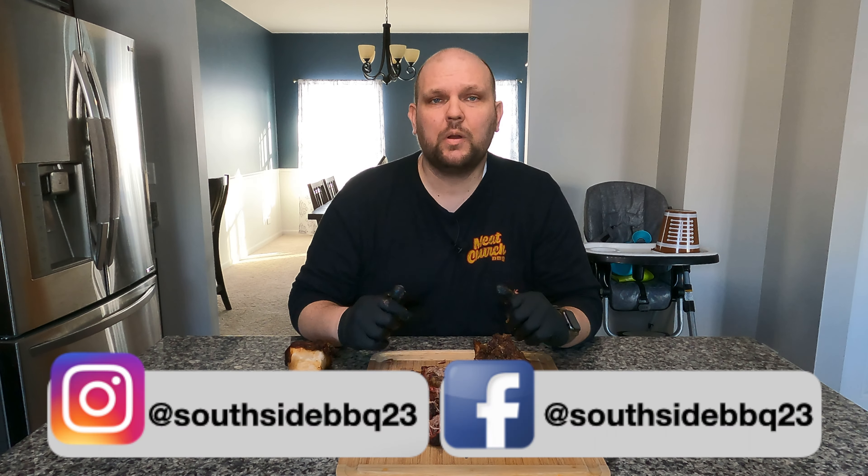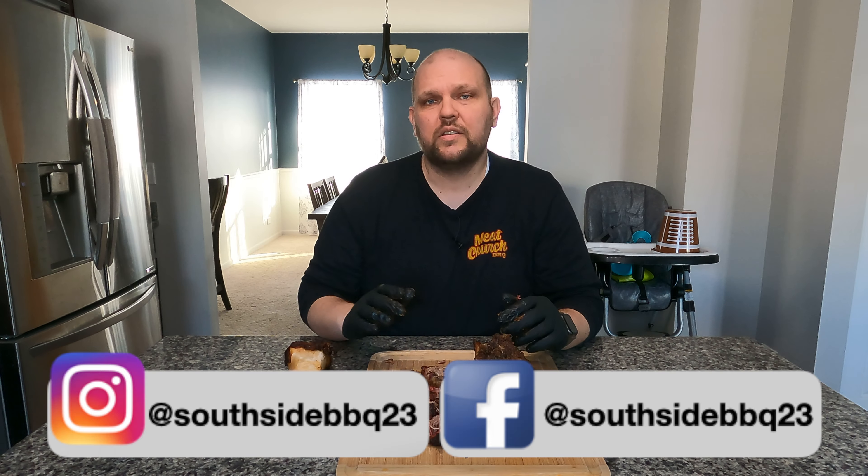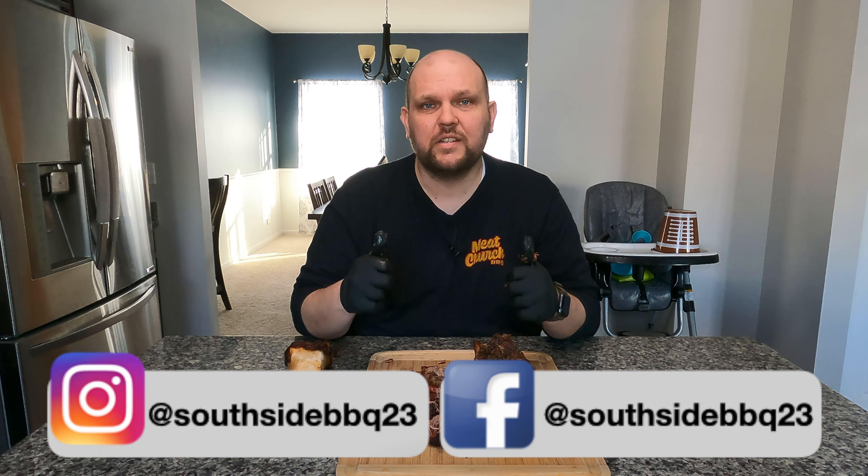Well, I appreciate you checking this video out. Cheers everyone. Follow me on Instagram and Facebook. Please give me a subscribe, like, share — all the good stuff — and we'll see you next time. Cheers everybody.